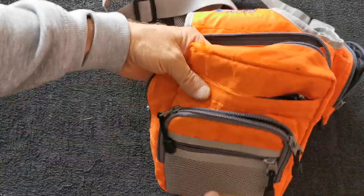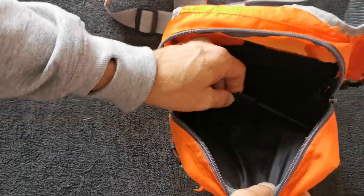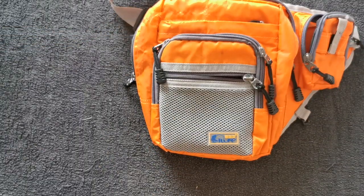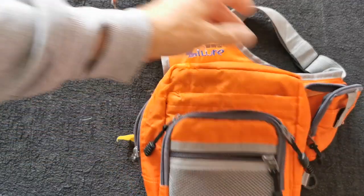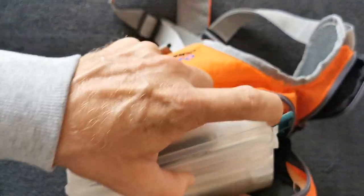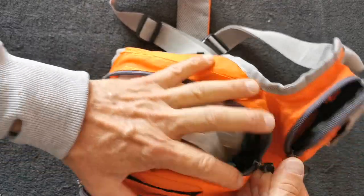The first lure bag is this single-compartment one. It's got obviously other pockets as well as the single compartment for lures. The older lure box fits in there and you can actually get two in there - it does do up - but only just about.